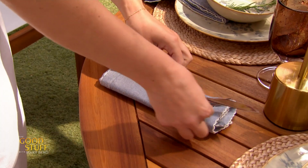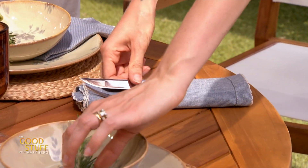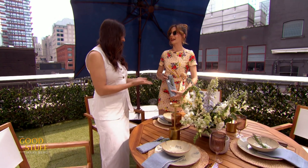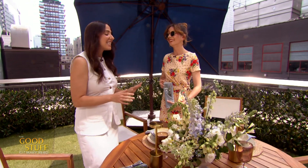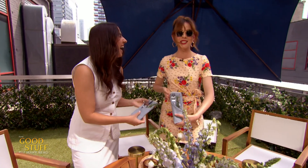When you flip it back over, you are going to have this impressive handy little pocket. You can pop your utensils in and add that little sprig of rosemary — how beautiful and simple is that? That is very cute. I'm going to do this tonight and impress my husband. Because I'm a cloth napkin gal through and through. Honestly, such a good investment — they last forever. And look at all the fun stuff you can do!